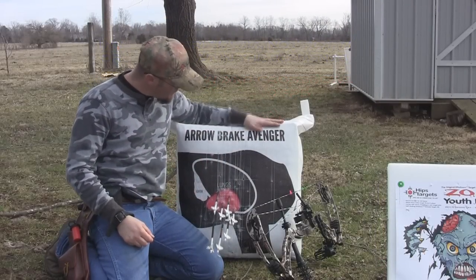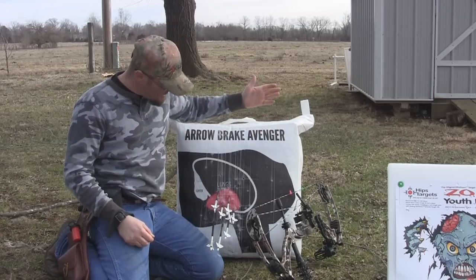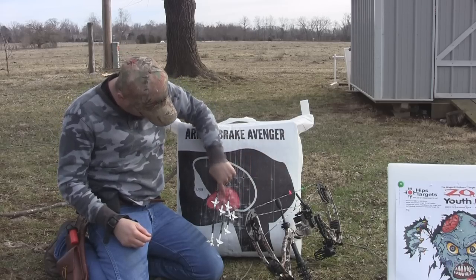I'm here today to show you the new Aerobrake Avenger. This target is made by Aerobrake — it's a nice bag target. On this side we've got a deer silhouette, got lungs, got heart, got liver.